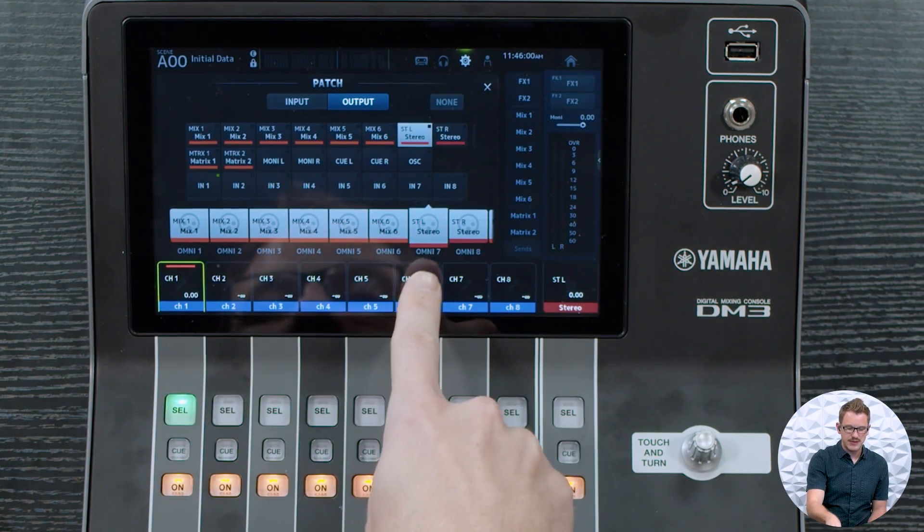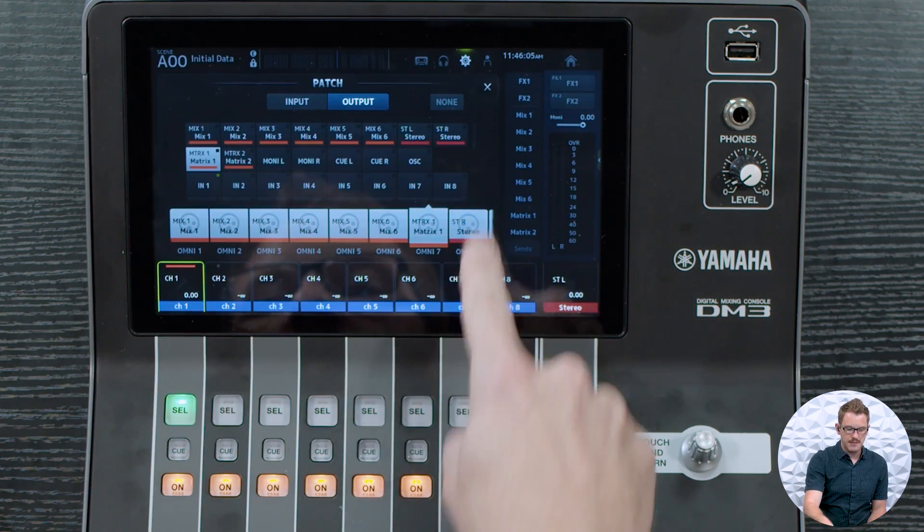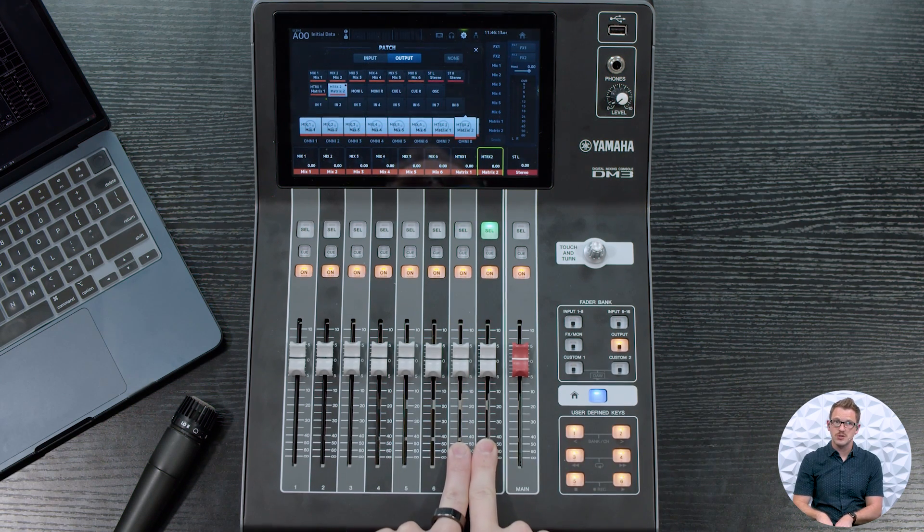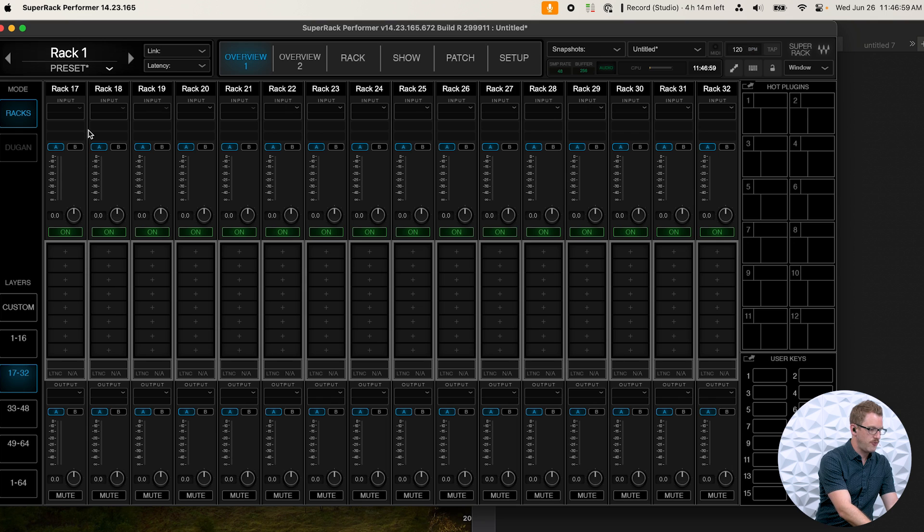I'll then go to Patch and change the output patch for Omni Out 7 and 8 to come from the Matrix section — Omni 7 from Matrix 1 and Omni 8 from Matrix 2. Then go to Outputs and make sure Matrix 1 and 2 are turned up to 0 dB. By default, the USB routing sends the stereo left-right out to Waves on channels 17 and 18. So in Waves SuperRack Performer, I'll open a rack on the second layer and select channels 17 and 18 as stereo. Talking into the microphone, I can see metering in Waves, but the signal isn't coming back to the console yet.